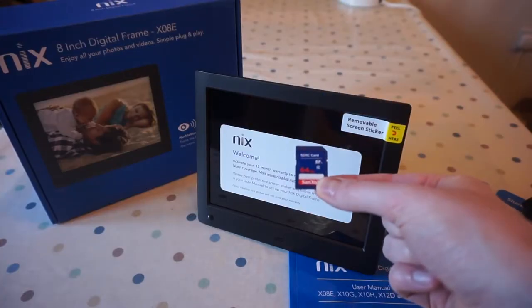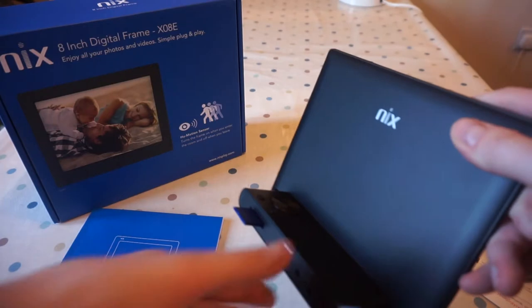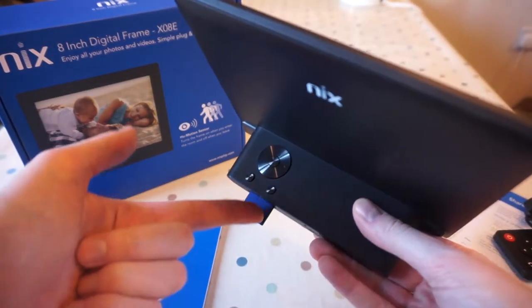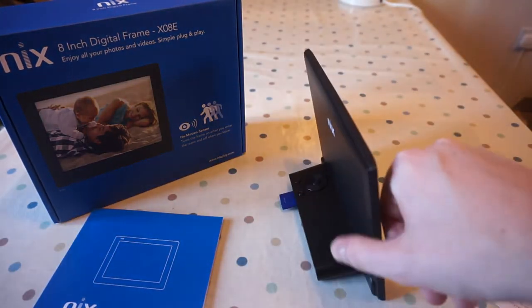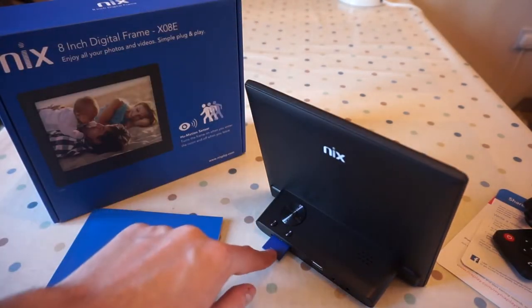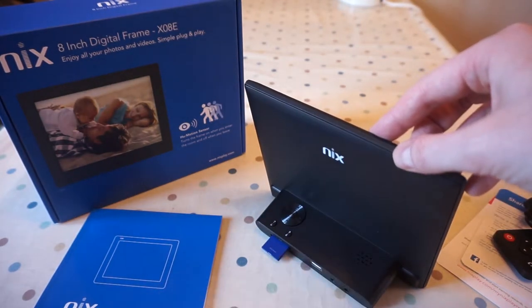I've loaded up this SD card with some beautiful pictures and some videos, so I'll plug it in and we'll see how it works. Before I plug it in, I've just noticed when you plug the SD card in it actually sticks out quite a long way — it doesn't go all the way in as you would expect from an SD card slot. And when it's resting on its foot on a surface, it's not far from bending that. So if that gets pushed back at all, it's going to snap the SD card right in half.